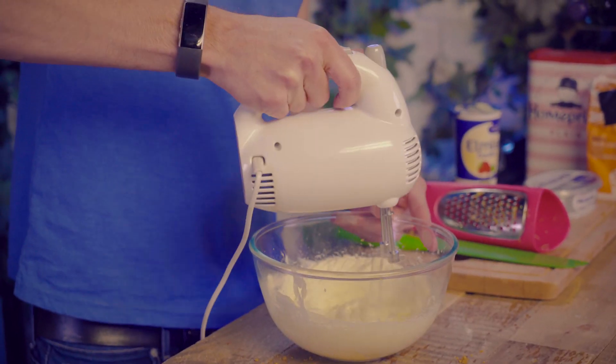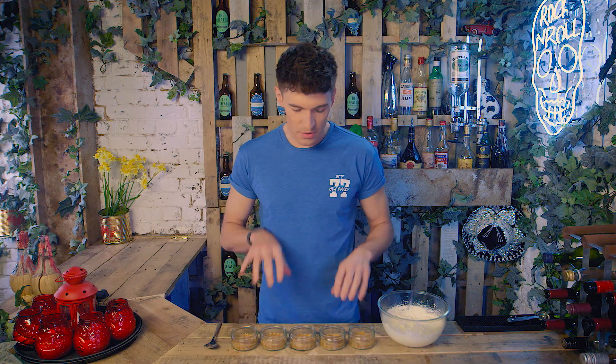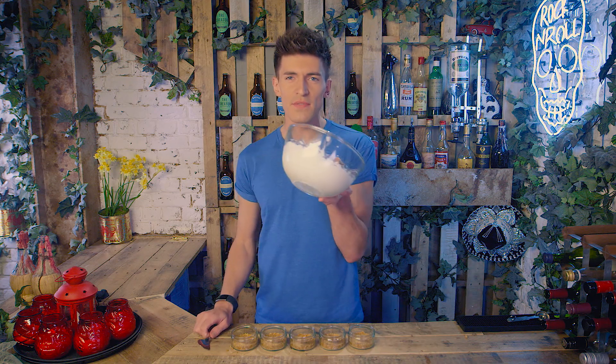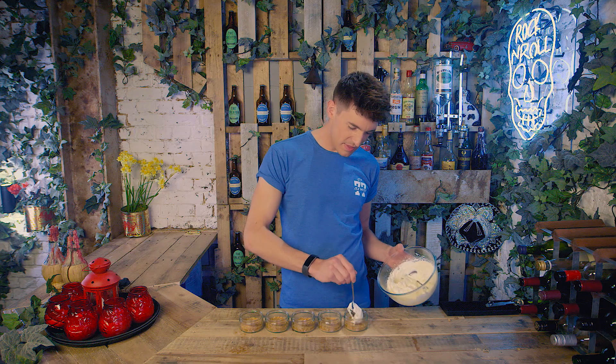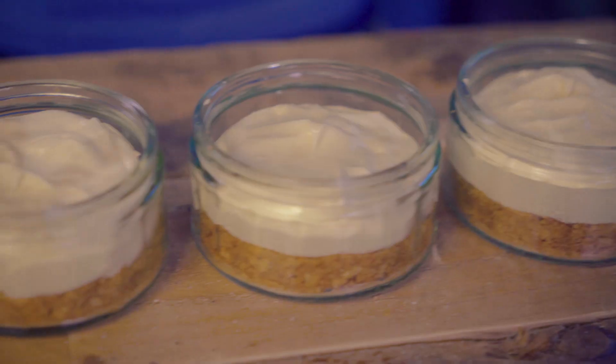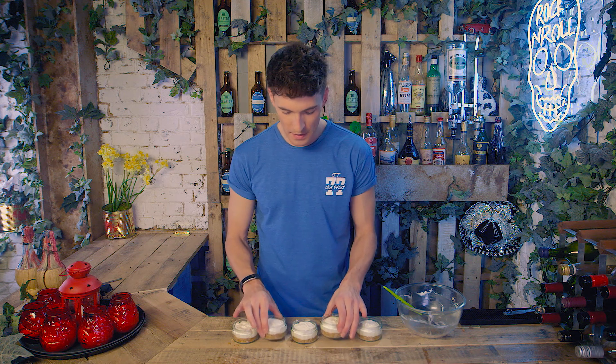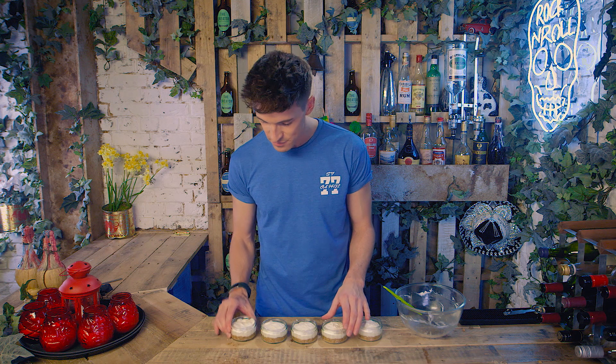And then the final ingredient for the filling is some double cream — 140 mils, which just so happens to be exactly half of one of these. Give it a final mix until it thickens up. So the ramekins are out of the fridge and nice and cool. The bases are all hard and we're good to get filling with the filling. This looks good, cannot wait for these to be ready to eat. The great thing about no-bake cheesecakes is you can lick the spoon because there's no raw egg in there. We can also give them a little jiggle just to make sure they're completely level and set — a technical term, a good jiggle. And back into the fridge for a few hours to completely cool and set.